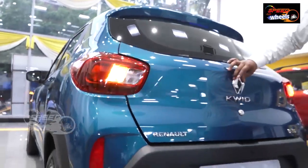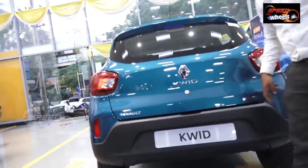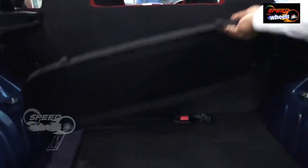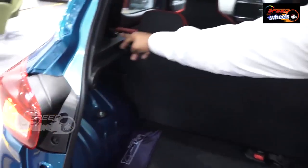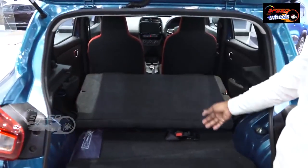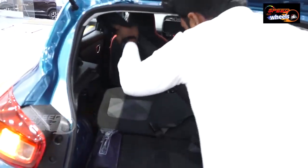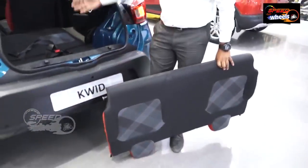There is a reverse parking camera with sensors. There is a huge 280L boot space with a foldable and removable parcel tray. A rear charging socket is also provided. We can remove the back seat easily. There is a huge boot space with luggage capacity and it can be expanded.